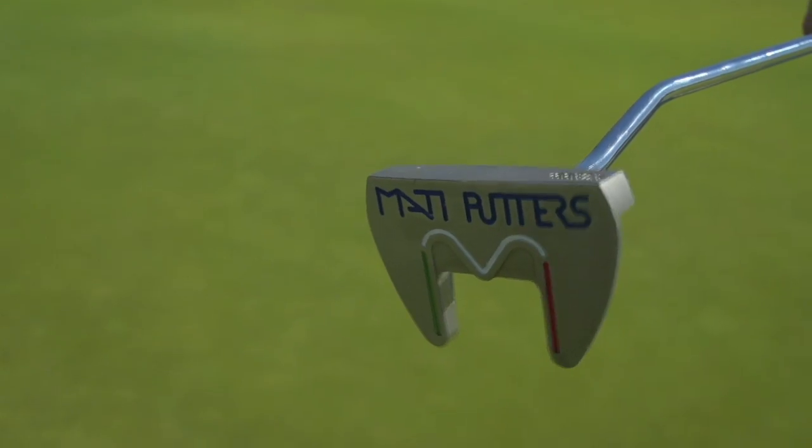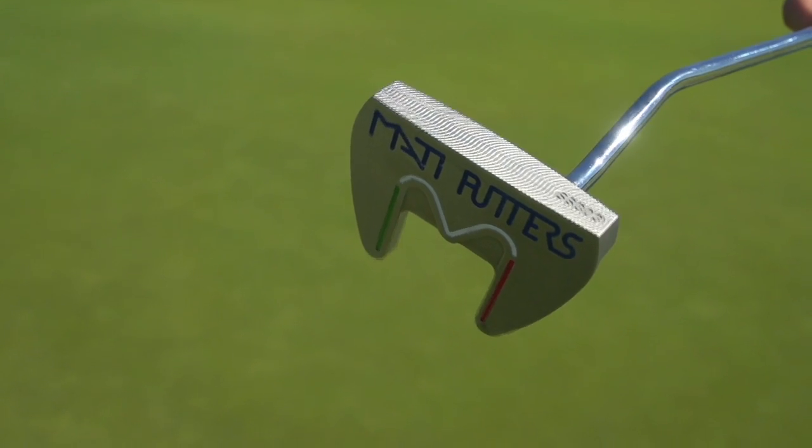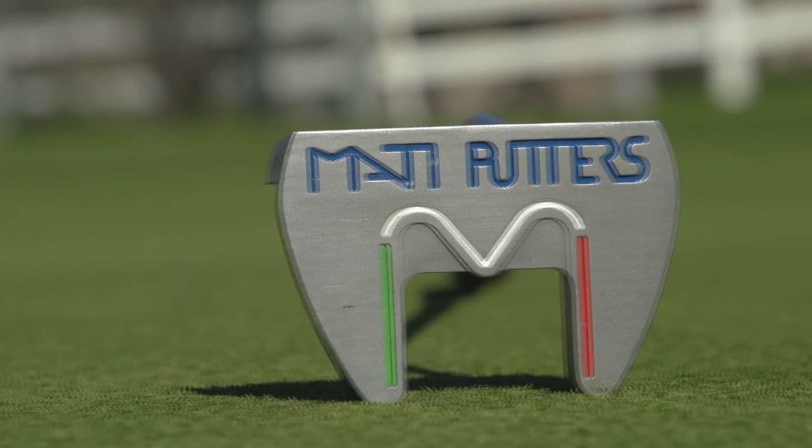Here on Golf Life Television, we're sent products from all over the world to test and review. And once in a while, we pick one out and share it with you. Today, we've picked out a putter from Italy. It's called the Matty Putter Line, and this is the eighth in their series — it's the M Putter.